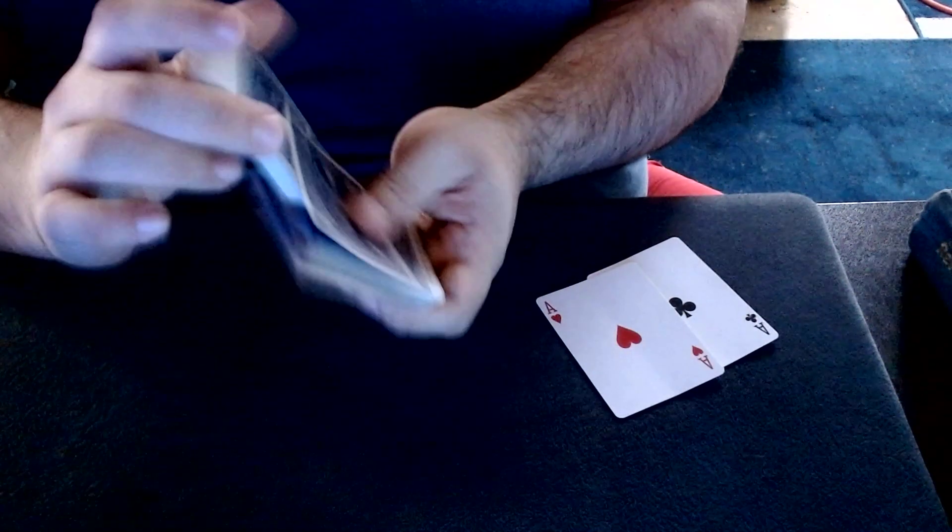There's ace number two coming up, ace number two. Ace number three.